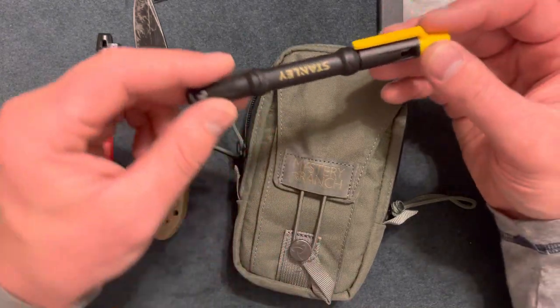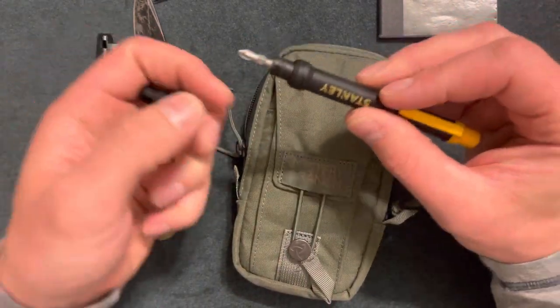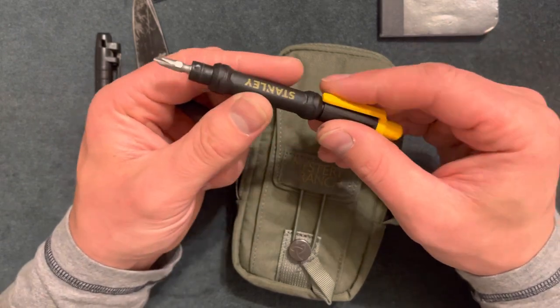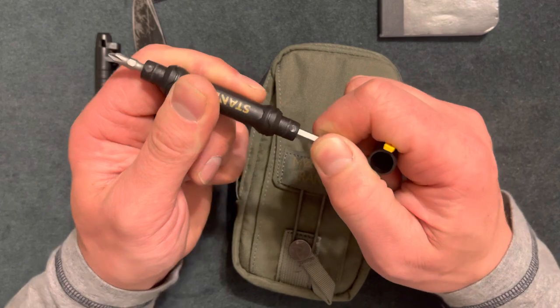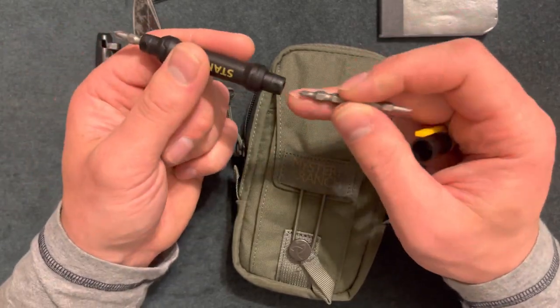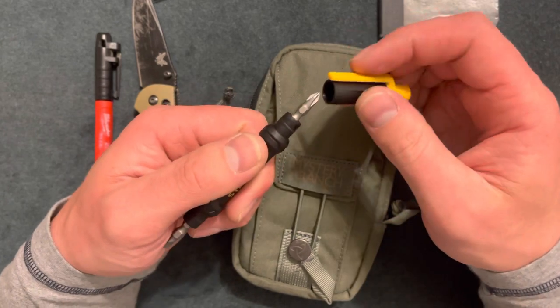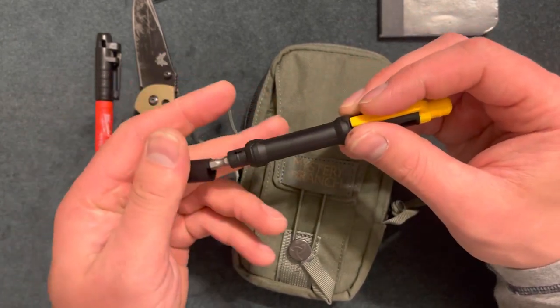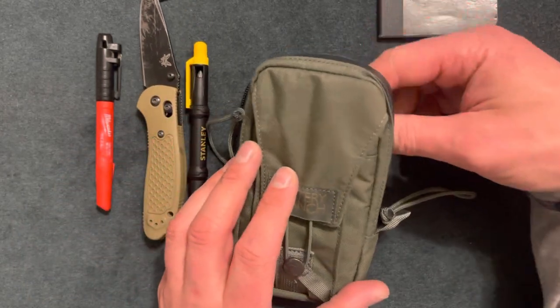Next I have a Stanley screwdriver — about five dollars and double-sided, with a smaller screwdriver on one end and a smaller flathead on the other. It's an easy, convenient tool that's not too big. It is made out of plastic though, so I wouldn't trust its durability for prying anything.